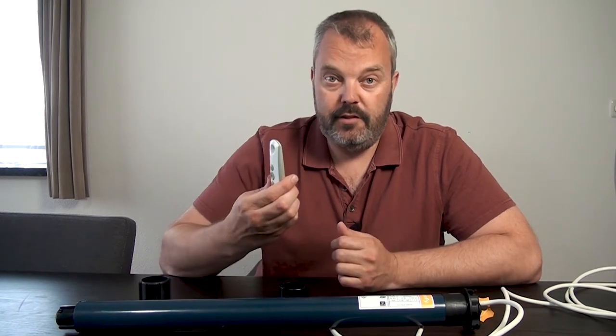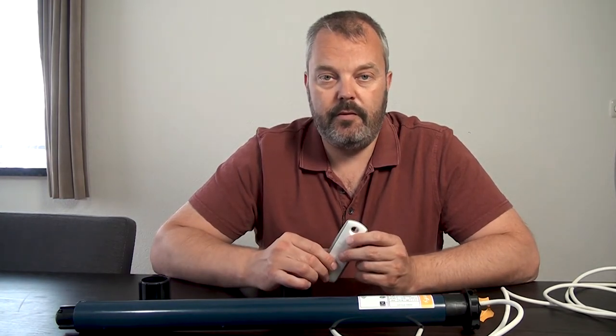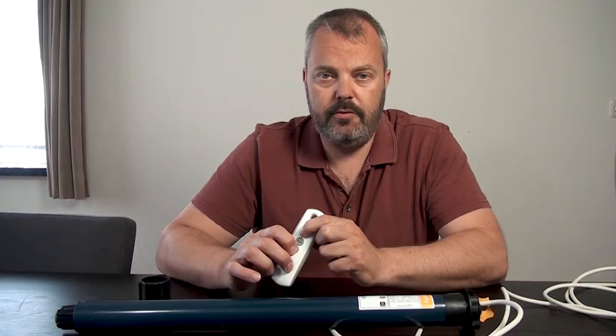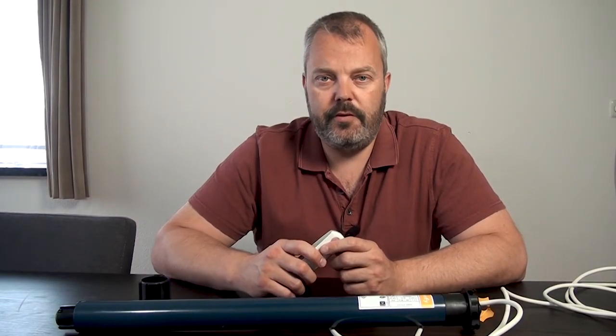What you can do is test the basic operation of the motor, for which you need a remote control. You're going to do the first few steps of a complete limit setting: start by pressing the up and down button. You can see that the motor responds, so now there's a link between the motor and the remote.